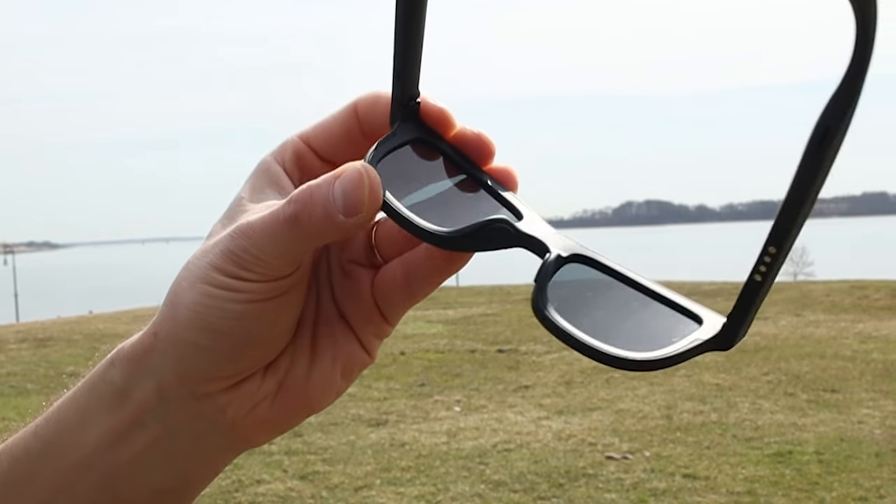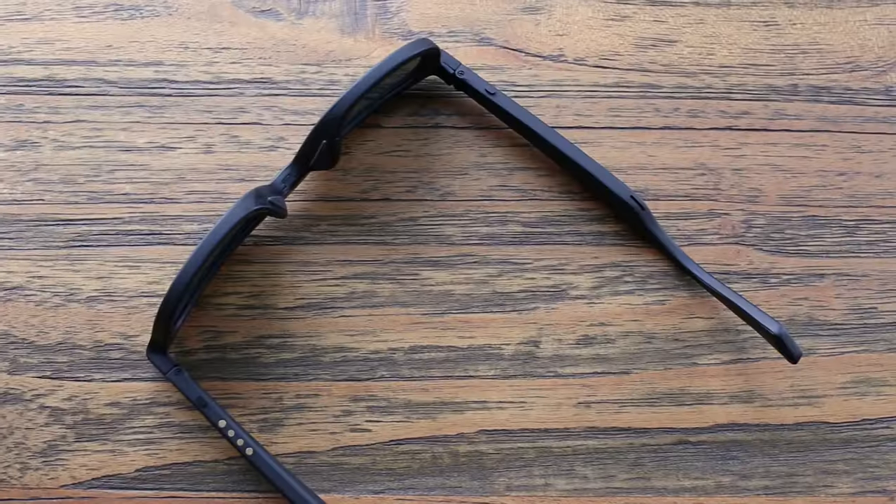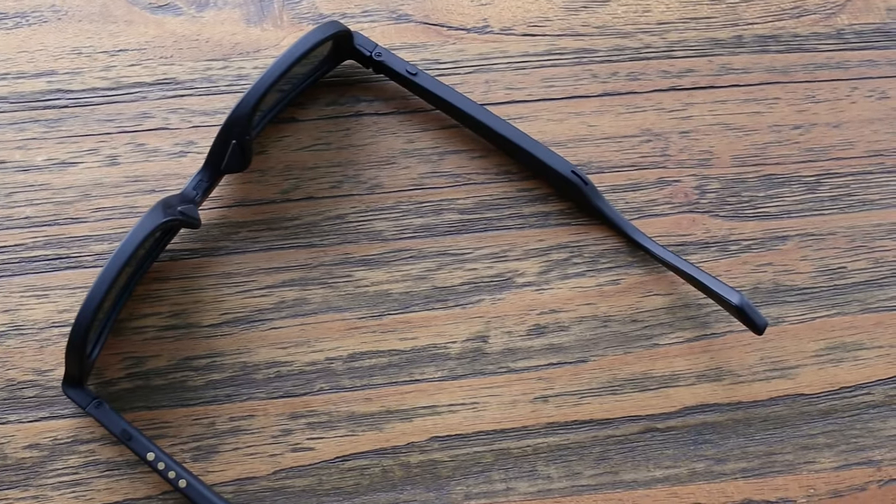We got the black model with the standard black shades. The Dusk smart glasses also have microphones and speakers built in. This allows you to take phone calls, use Siri or Google for voice control, and listen to music or podcasts in the background. The speakers are located close to the ears and pointed in the direction of your ears.